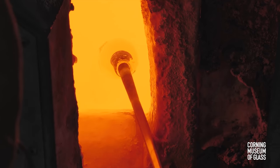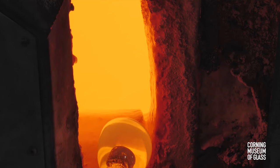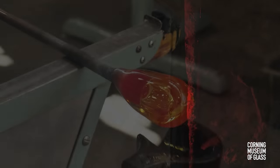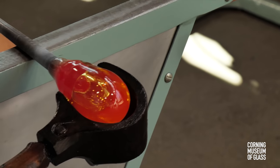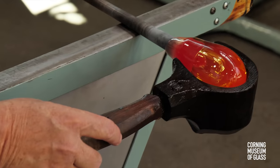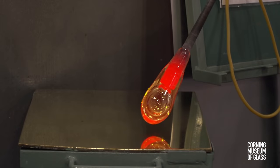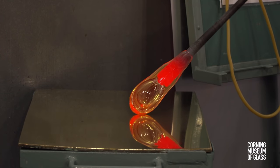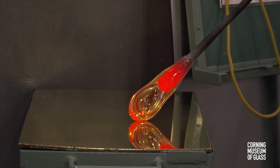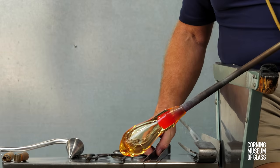The second gather is created. The block is used to perfectly shape the glass. The bubble is blown larger, and the tip is rolled back and forth on the marver to chill it. This will result in the lower portion of the vessel being a little thicker than the upper portion.